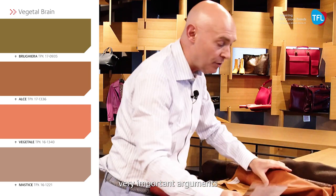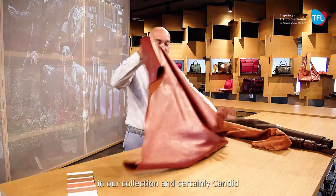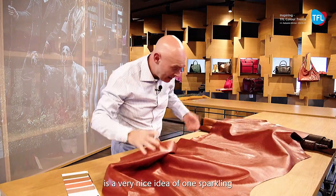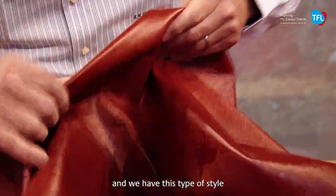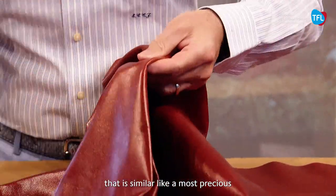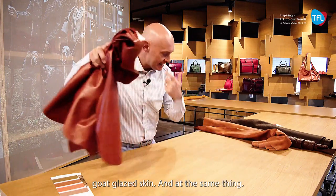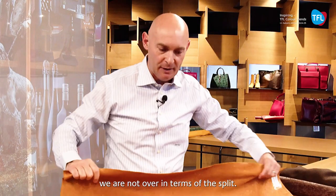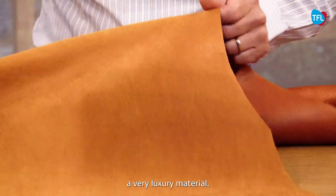We arrive now to the vegetal grain. The vegetal grain is a very important argument that we never miss in our collection. Certainly, Candid is a very nice idea — a sparkling and lightweight veg look with this brilliance idea of the pearl. We have this type of style that is similar to the most precious goat glazed skin. The same things also apply in Persian — we are not over in terms of the split.